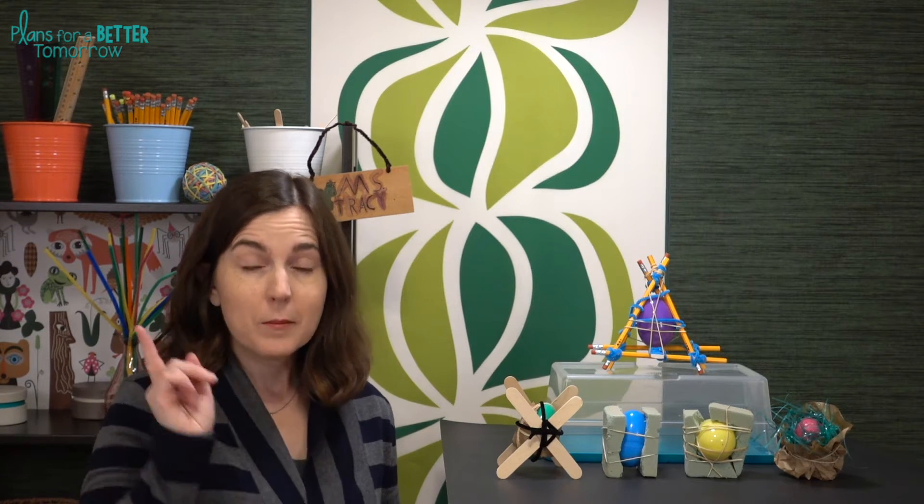Hi there, welcome to week two of the Easter and Spring STEM Challenges. Today we are doing Egg Hands-ed, which is a classic egg drop. I do have a few new ideas to keep it a little bit fresh and interesting. Before I get ahead of myself, let's check out the materials and the STEM Challenge cycle.